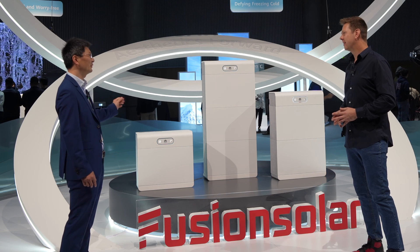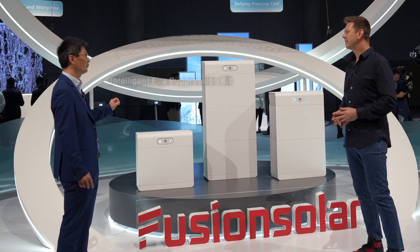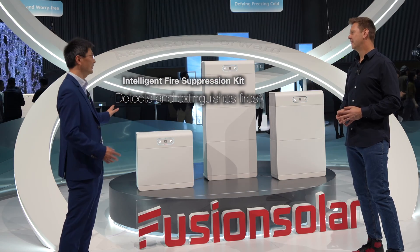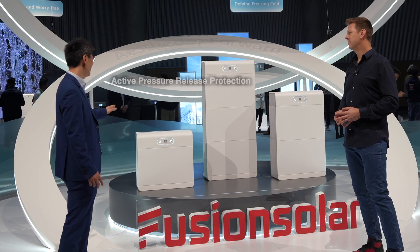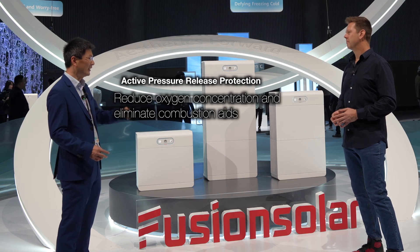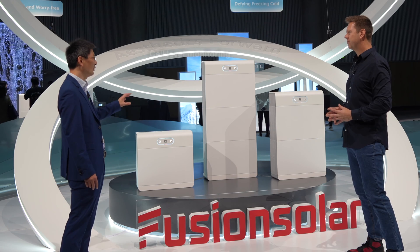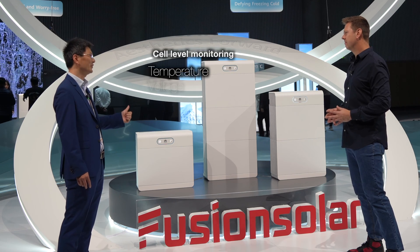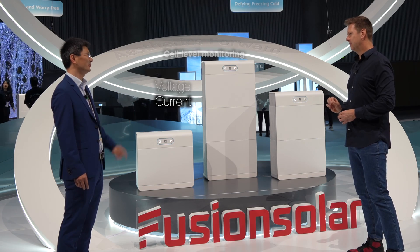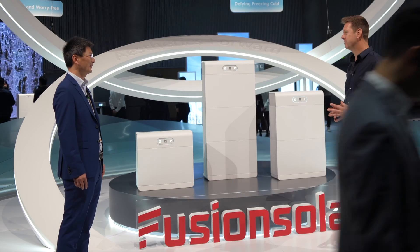For the new S1, there are two important functions to protect against fire. The first is the same as the S0 — we have the gas exchange to make fire not happen. Secondly, we designed a mechanical system to release the pressure so ignition cannot go inside the battery pack. And there is 100% measurement of every cell — temperature, voltage, and current — on each individual cell. Other solutions measure it on modules instead of individual cells, and that's a key difference.